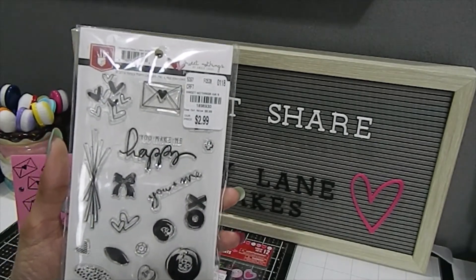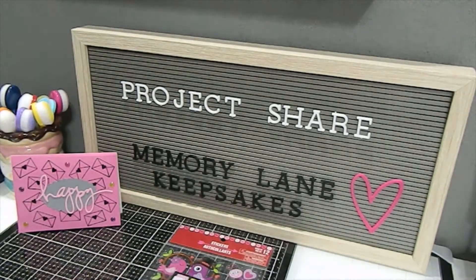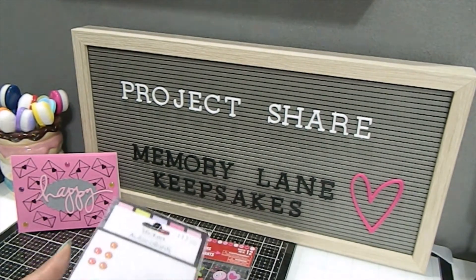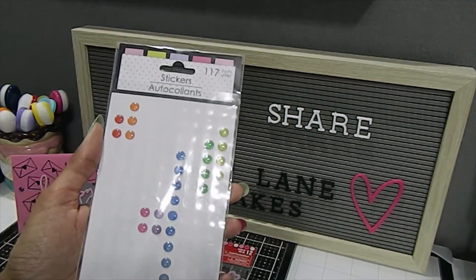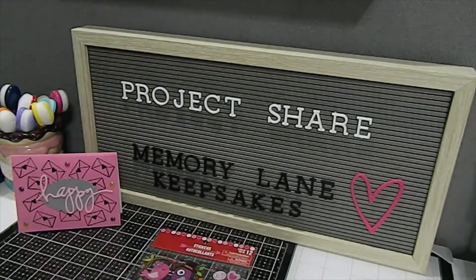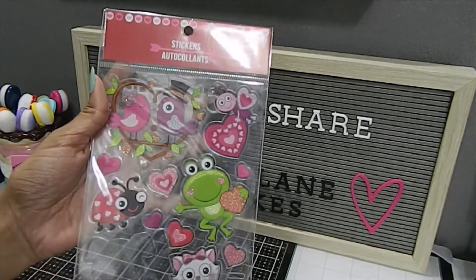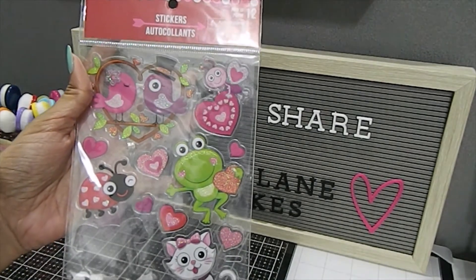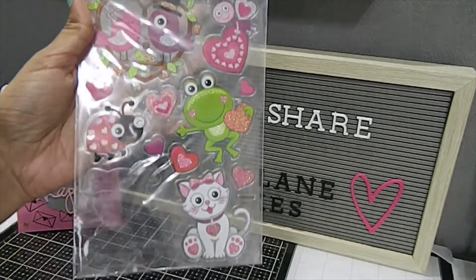I challenged myself for this particular project to use more of my stickers. If you are a crafter, you probably have a lot of stickers in your stash, and I wanted to challenge myself within this challenge to put myself up to the test. What I did is I pulled out a few — one of the stickers I pulled out were these colored dots from Dollar Tree, and I used quite a bit of those. I also used this sticker set right here — I think I got this from Dollar Tree but I'm not sure, it's an older set — and I used one from this section.